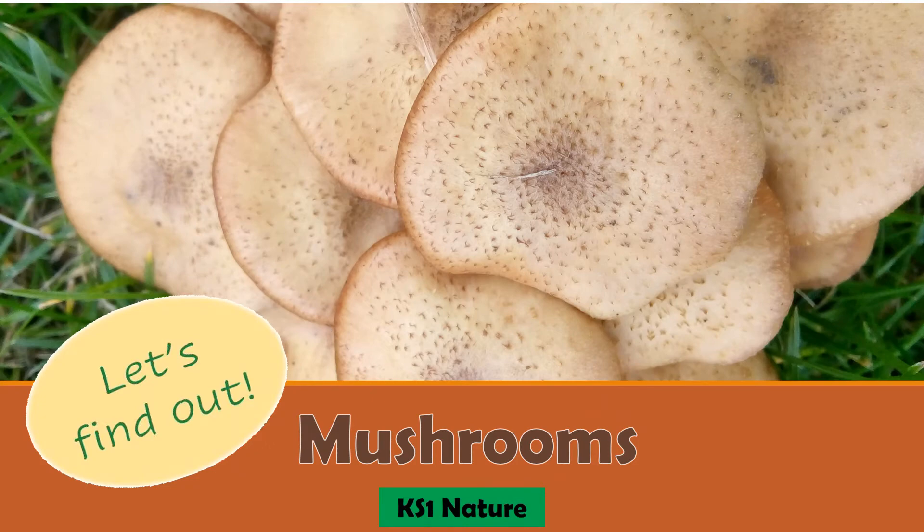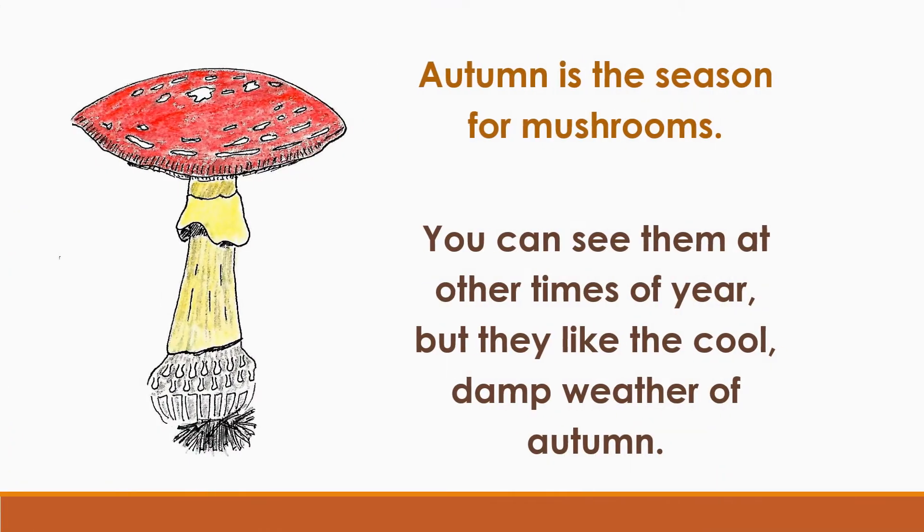Let's find out about mushrooms. Autumn is the season for mushrooms. You can see them at other times of year, but they like the cool damp weather of autumn.